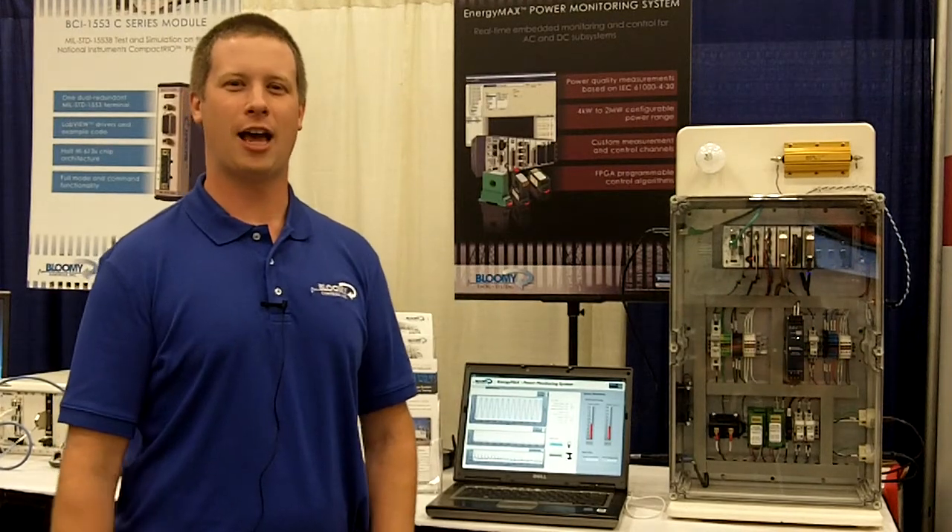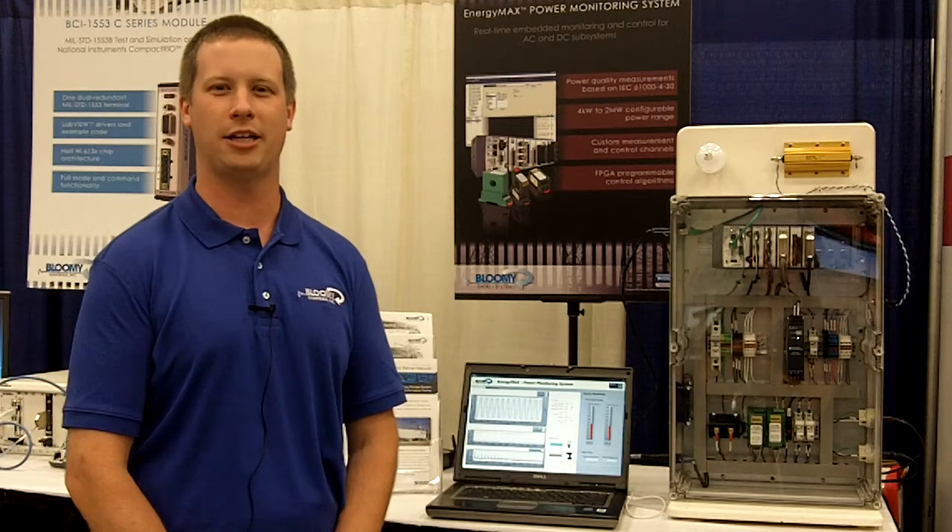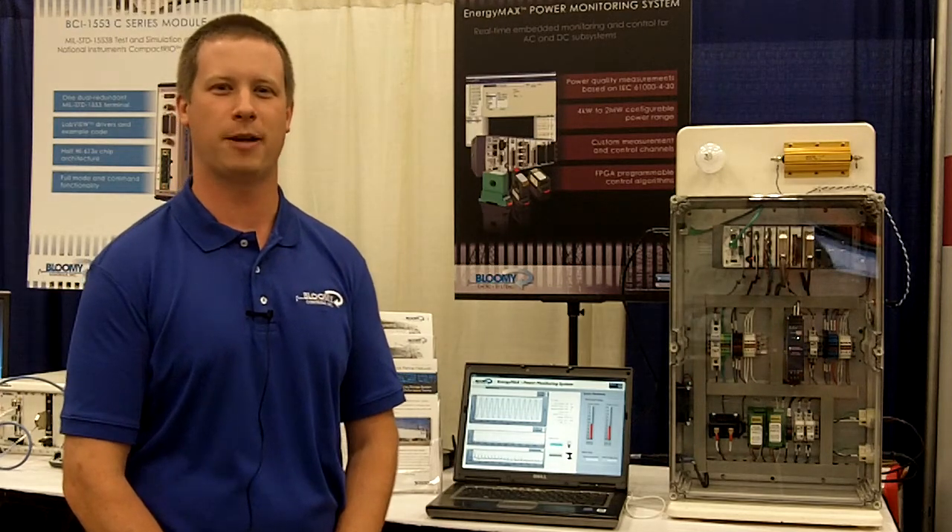Hi, I'm Grant Gothing. I'm a senior engineer at Bloomy Controls. Bloomy Controls is a Platinum Alliance partner with National Instruments and we have an electronic design specialty.